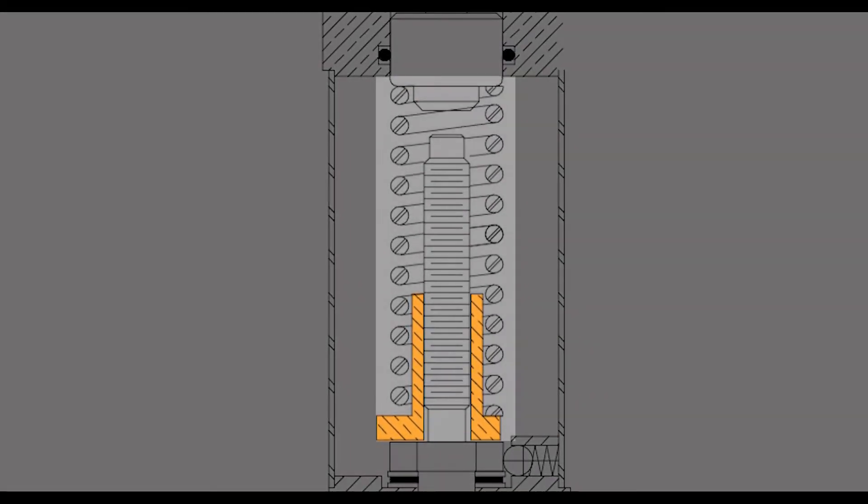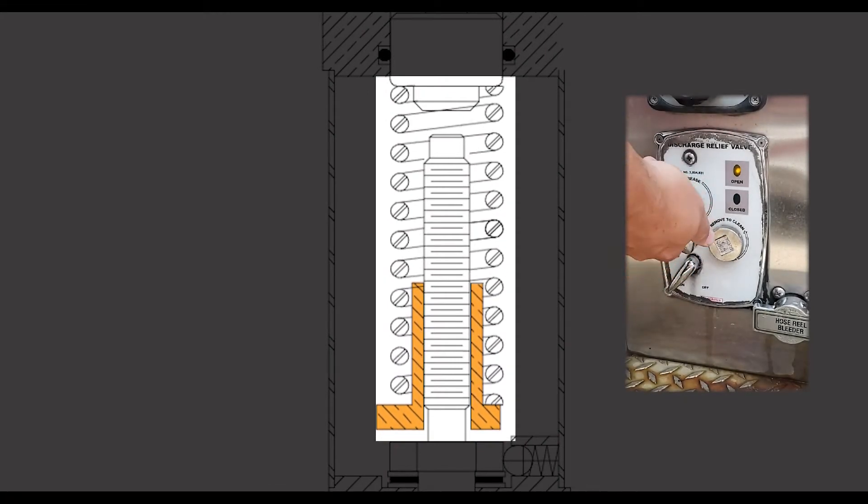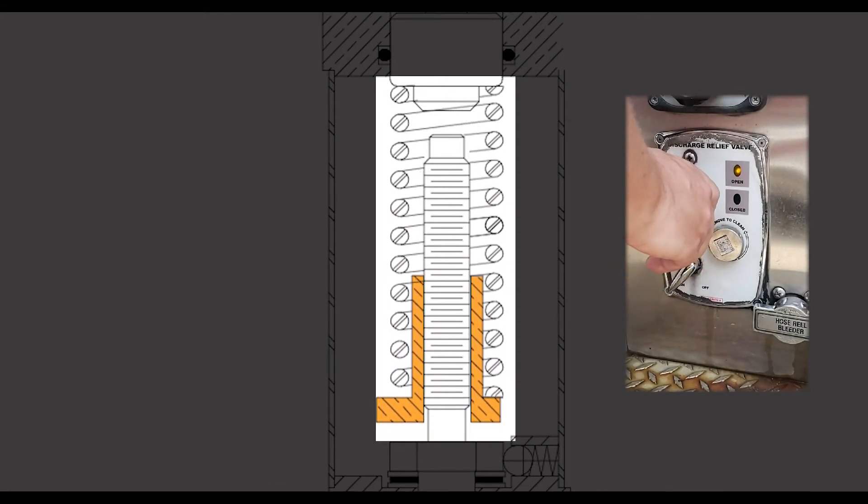As you turn the handle clockwise, you increase the tension applied to the spring, which in turn increases the pressure required to move the needle valve.